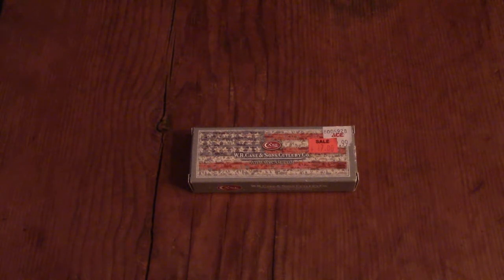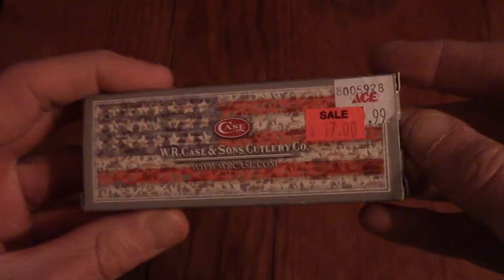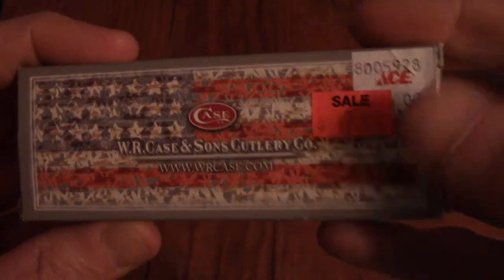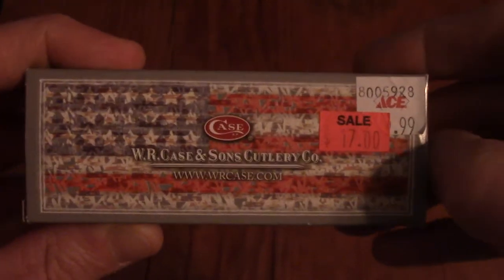I was at the hardware store the other day picking up some glue and a few other various supplies, and I was poking around in the clearance section like I'm known to do, and I saw this knife in there. It's a Case Sodbuster Jr. Not the fanciest knife in the world, but it's something I always wanted. It's on clearance for $17, so for a USA-made pocket knife, you can't go wrong with that.